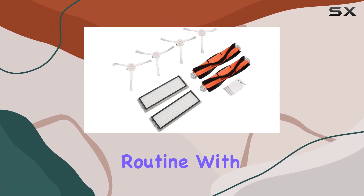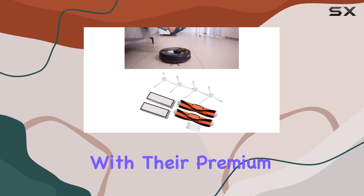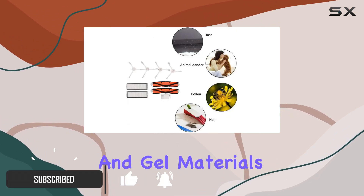Looking to optimize your cleaning routine with your Midea 1C, Dream F9, or 1T robot vacuum mop? Topping has you covered with their premium replacement parts and accessories, crafted from high quality ABS, high efficiency particulate air, and gel materials.